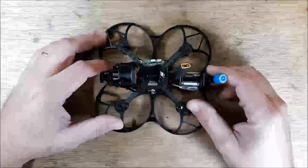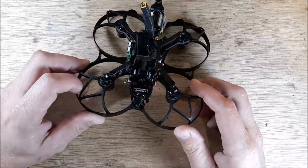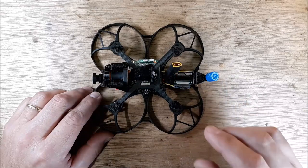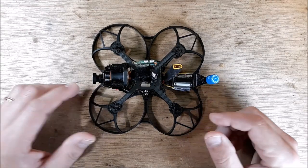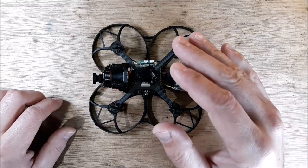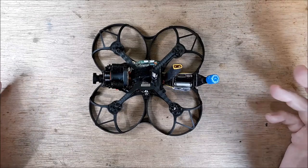Hey, welcome back to my channel. I've got a BetaFPV, and this is the naked GoPro version — a BetaFPV 95X that doesn't want to work. Flying through the air, cruising along, and it just falls out of the sky with no real apparent reason.